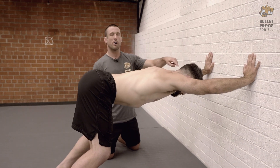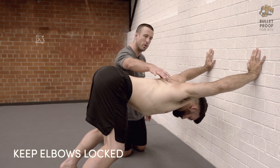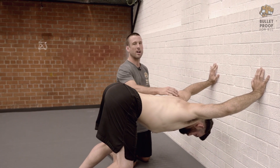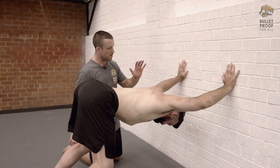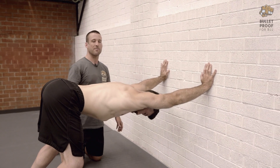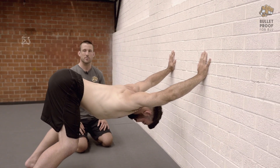Second common mistake: elbows will bend. The third thing we'll often see is that the shoulder blades will squeeze together or retract. If you're doing this you're going to feel really uncomfortable in the shoulders — maybe a little bit of impingement — and you're going to miss all the good stuff. So elbows locked, shoulder blades spread across, and from there drive down into that stretch.